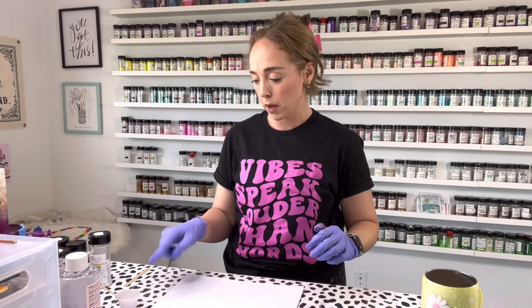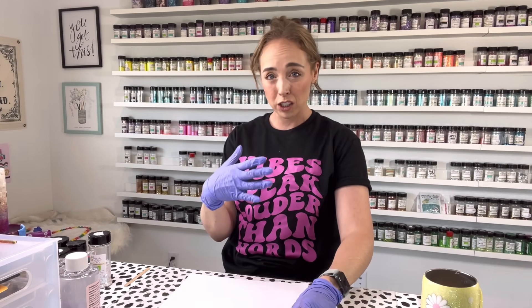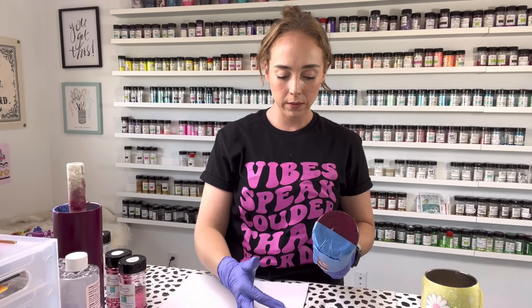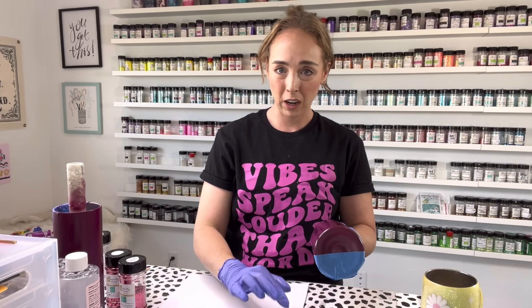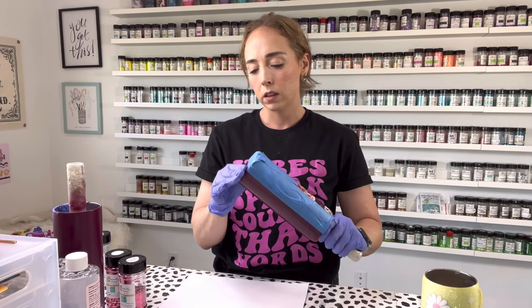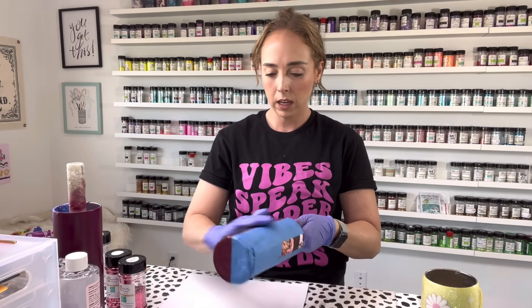I've got my epoxy mixed up here. I am not wearing my respirator because I'm talking to you, but make sure that you wear a respirator when you are working in your area. So I'm going to take and put a very thin, even layer of epoxy all over this half of my cup — like I'm just barely dipping my finger into my cup of epoxy, just making sure I have a really thin, even coat.